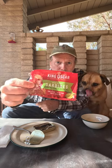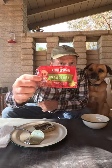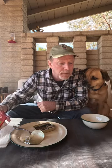King Oscar wild-caught sardines in extra virgin olive oil. Really good. I highly recommend them. You recommend them, Arlo? Arlo recommends them too. We'll see you in the next one. Bye.